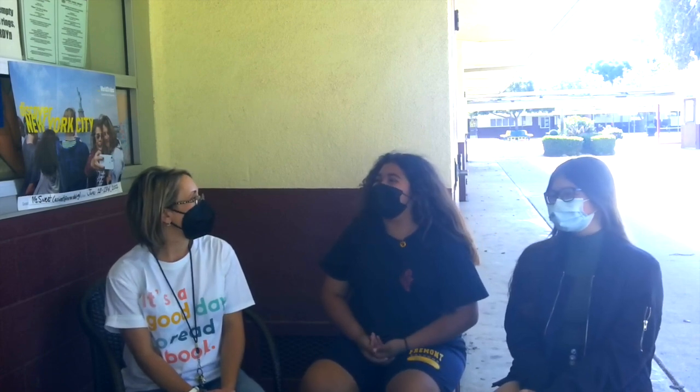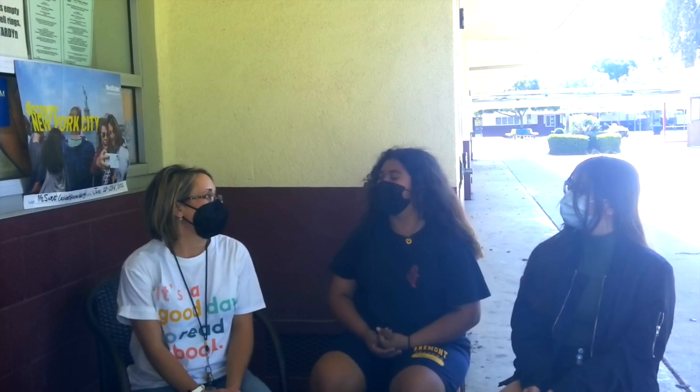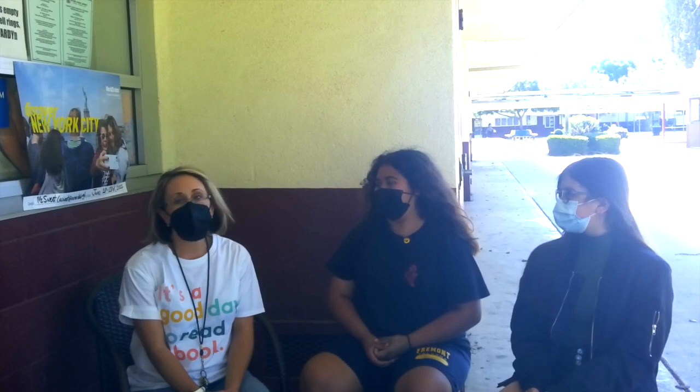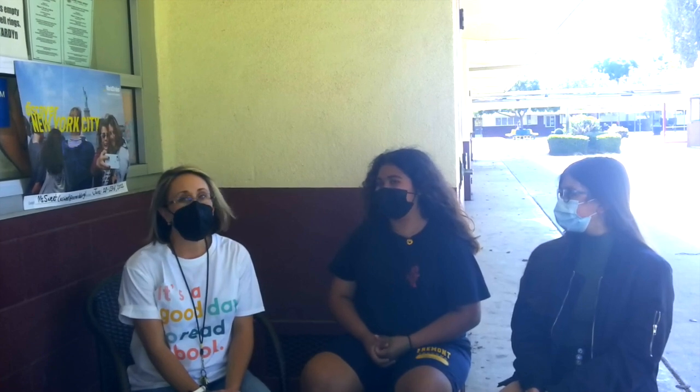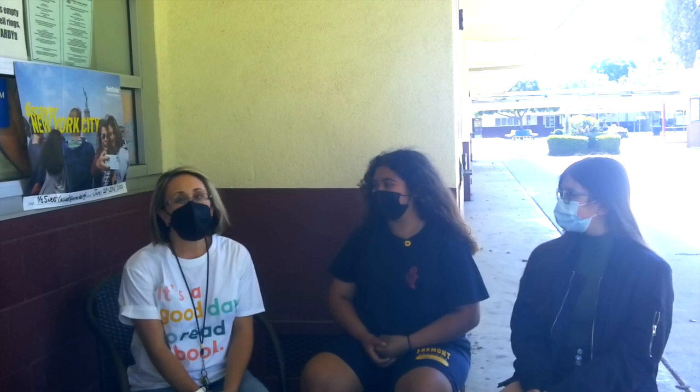So Ms. Sweet, one more question: when you first started to teach Art Club, how did you feel? I have always loved art, and that's why I brought Art Club to Fremont. I feel that it's a way for students who don't have an art elective to be creative. What was the first drawing you taught them? I always start Art Club with Mickey Mouse, and we do a lot of cartooning at the beginning of the year. Then we move on to other types and styles of artwork.